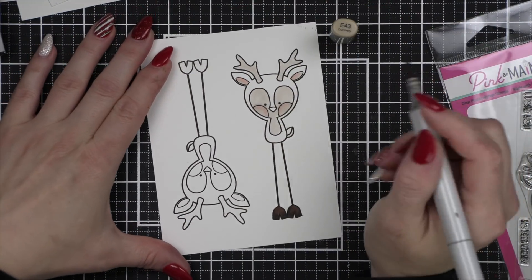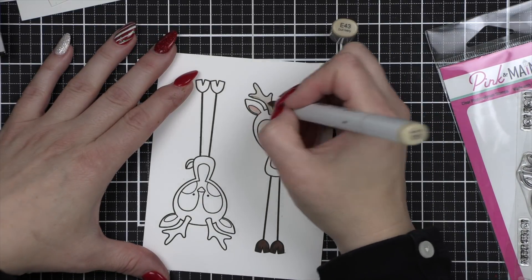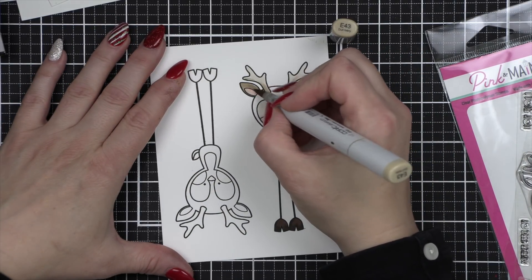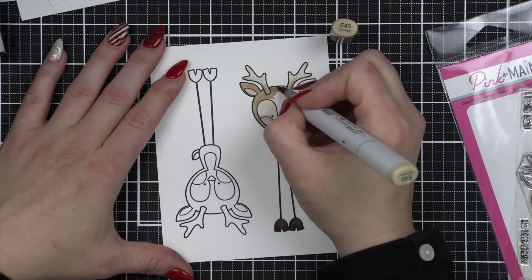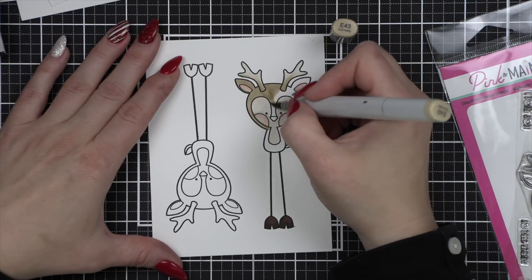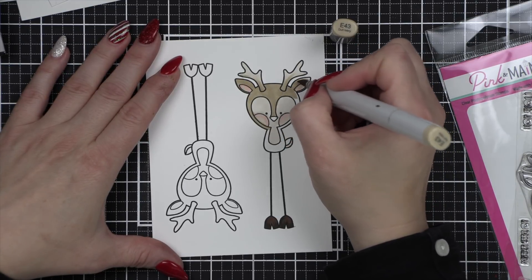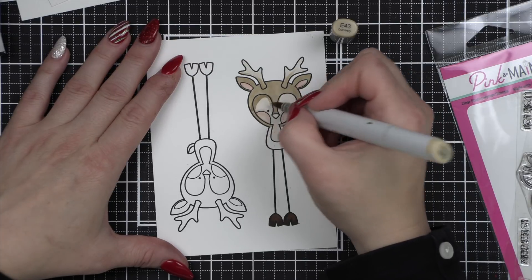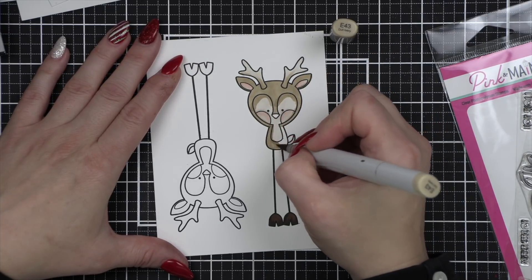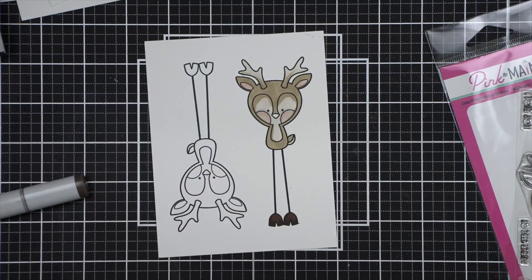And then we're going to move on to E43, which is going to be the shading color for the lighter areas of our reindeer, and then the base color for the rest of the deer. Quick little tag projects like this are always some of my favorite last minute projects. Consider tying these maybe to neighborhood treats for your neighbors, or to other little gifts, or even your packages for under the tree.